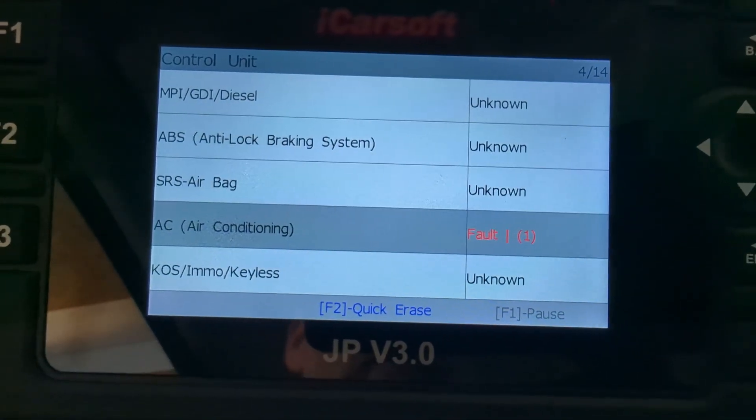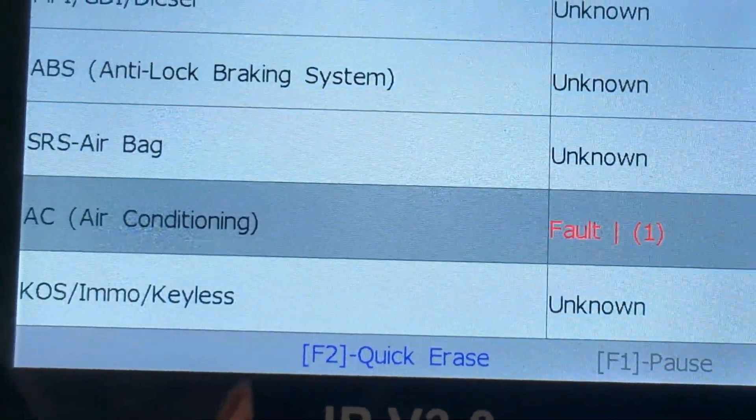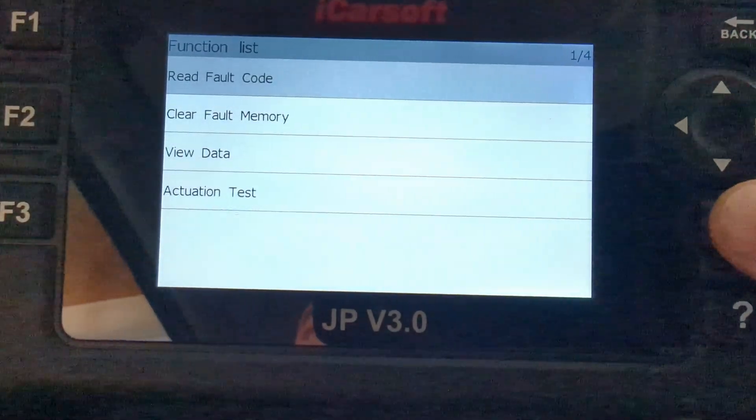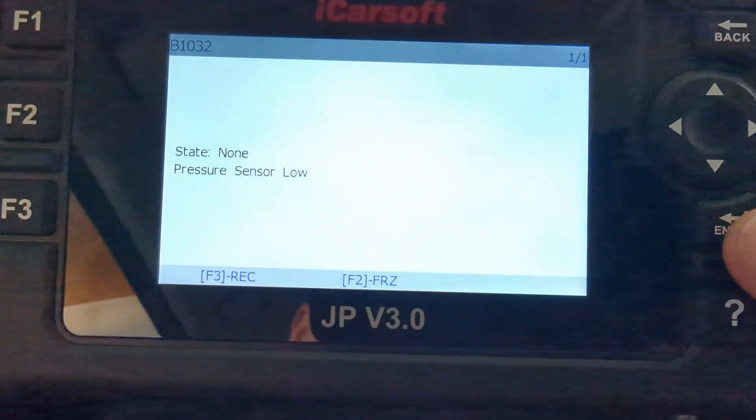So that's how it looks at the moment. You can see we have a fault code in the air conditioner. When you go in and have a look, the fault code is the pressure sensor low.